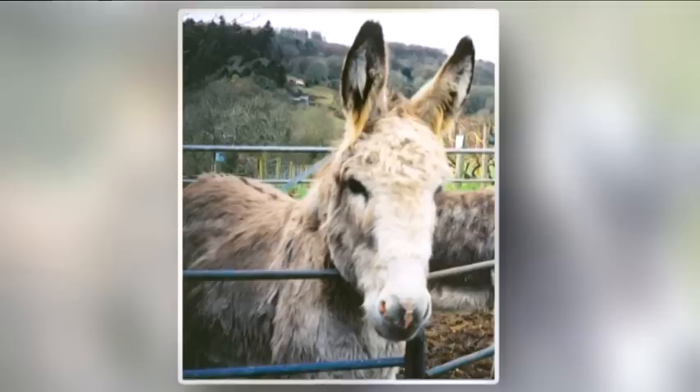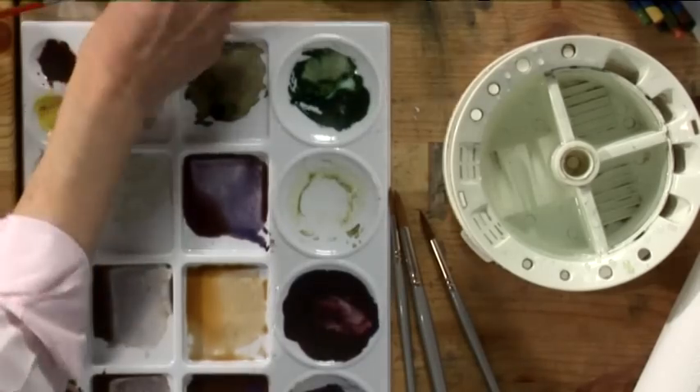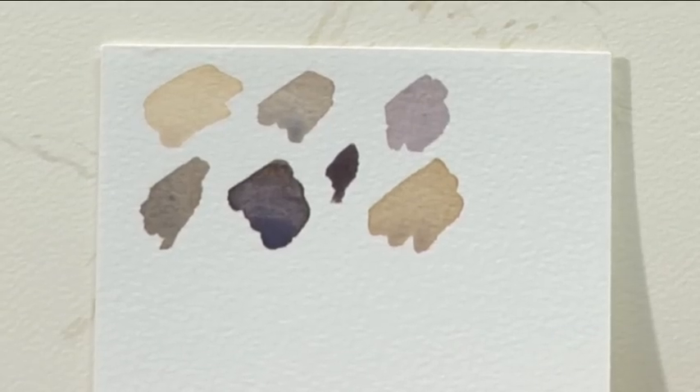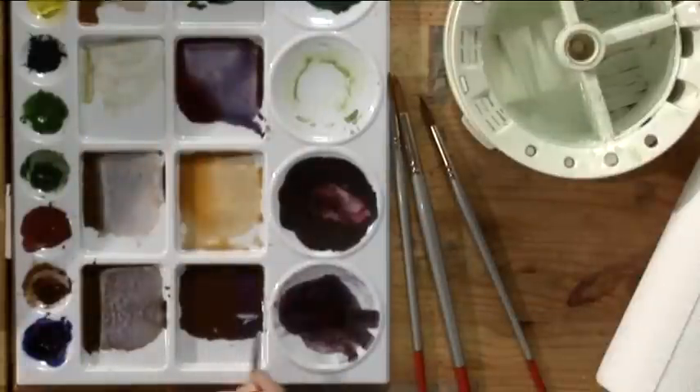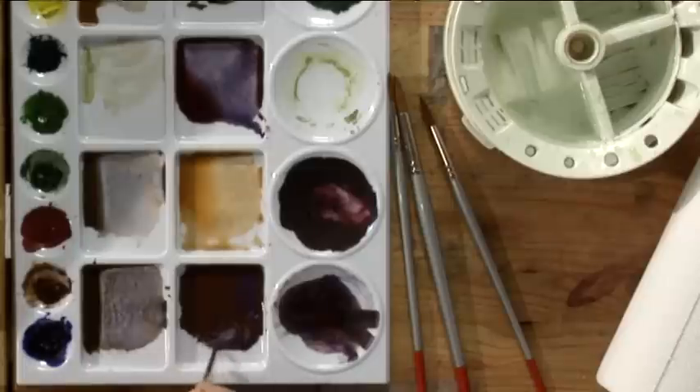I always start with animals with the eye. So I've mixed up my colours beforehand and chosen roughly the colour range I want for this animal. I'm just going to use one of the darker colours to start with the eye. I don't always put the darkest colour on straight away, so even though it'll be quite a dark eye when I've finished, I might do it light to start with just so that I can get the shape of it right.